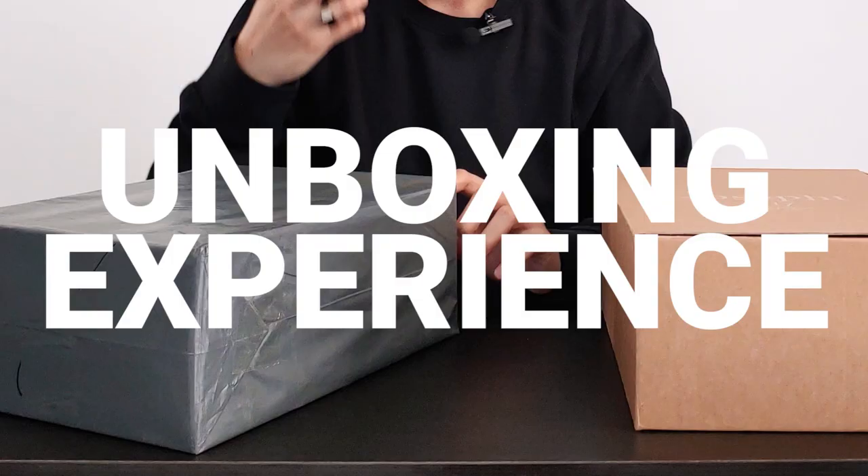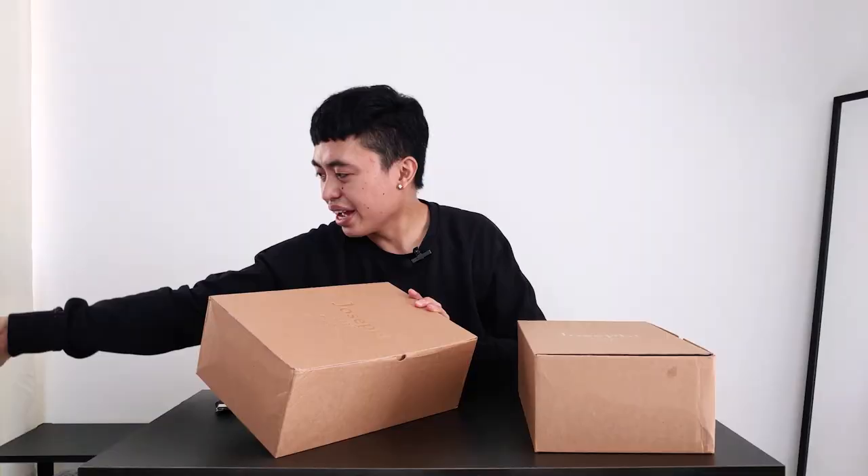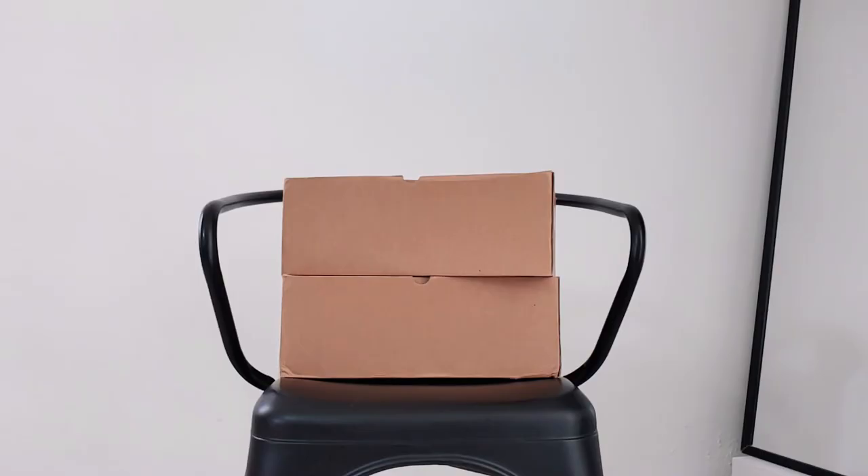These shoes came in this very nice gray packaging with Joseph's branding right here. I just placed it back for this video, but I already saw these shoes inside. The packaging itself is very premium, and I really love these cardboard boxes because it gives a more environmentally friendly feel to these products. It also has Joseph's branding in gold.